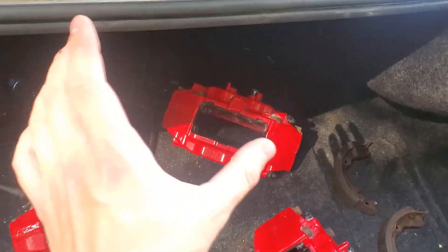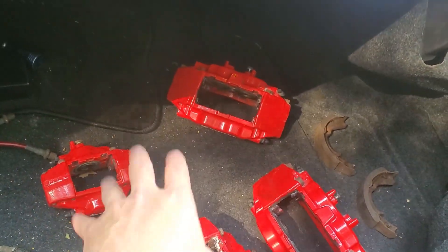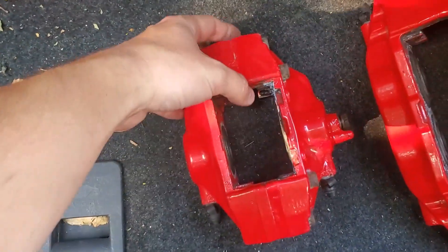Basically that means front Brembos can pretty well bolt up to pretty well any Subaru — whether it's a BRZ, Impreza, WRX, or Forester. From my understanding, the fronts bolt up to pretty well any Subaru with no issues, no problems. You just gotta make sure you get the right rotors to fit it and the brake pads. Other than that, it bolts up. The issues happen when you get to the rears.